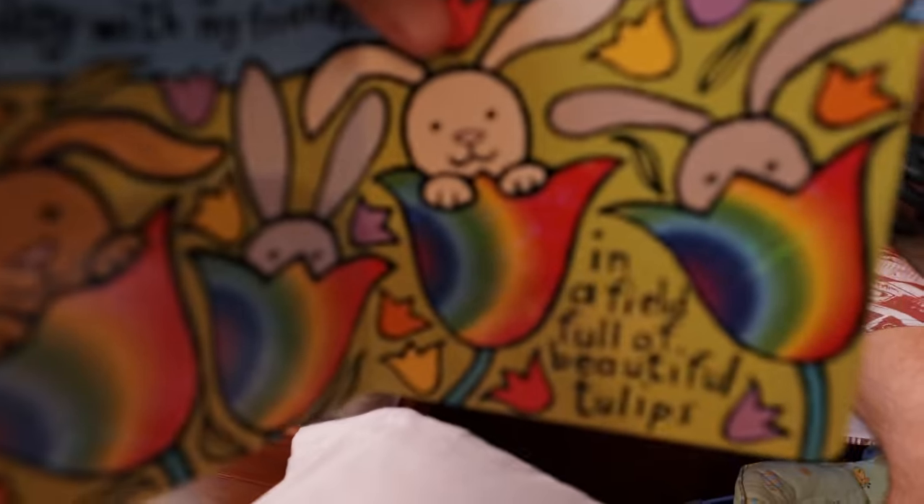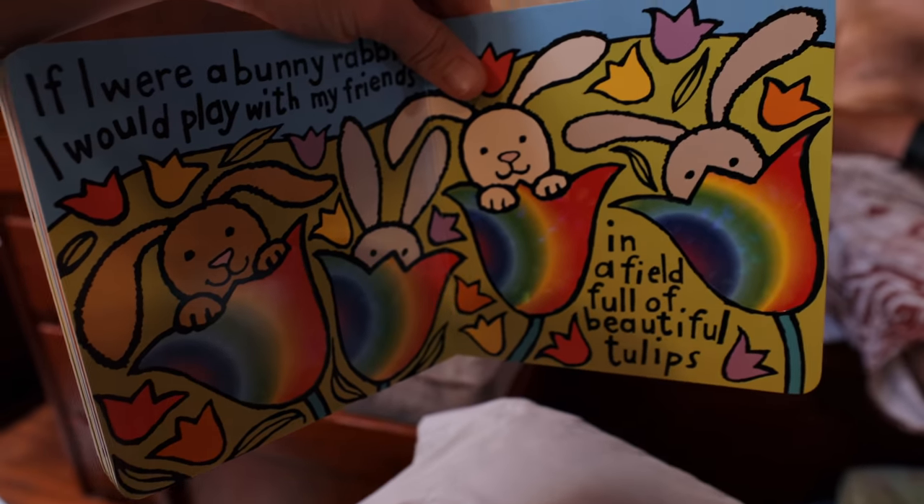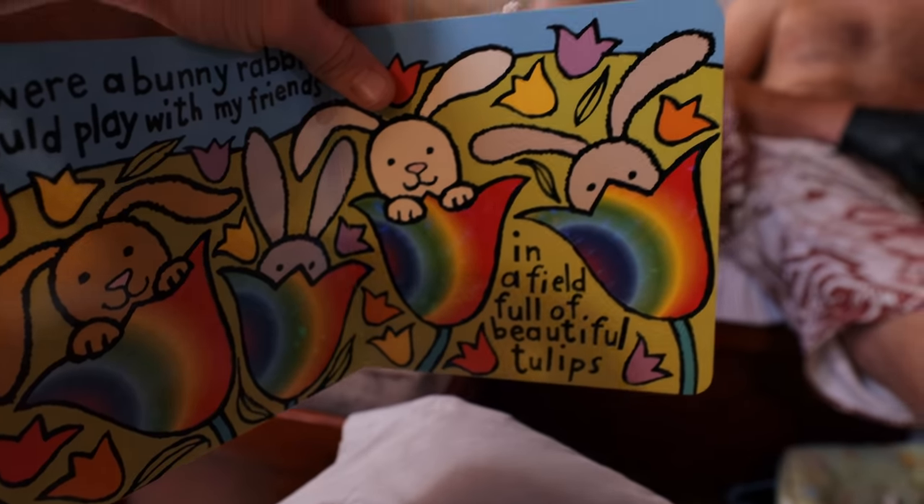I was playing in a field full of tulips with my beautiful friends. I was in a beautiful field full of tulips with my friends. I would play with my friends in a field full of beautiful tulips. Nailed it. And as I heard that line, a light bulb went off.